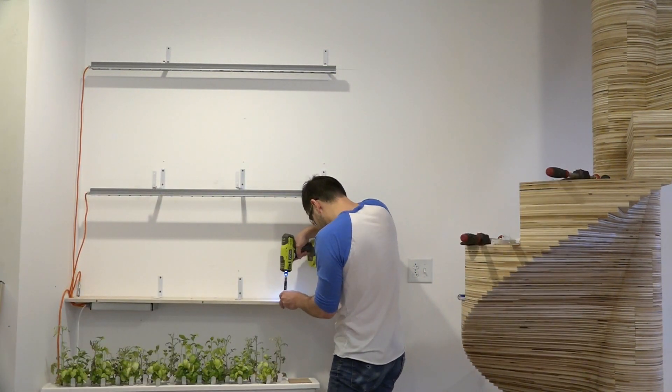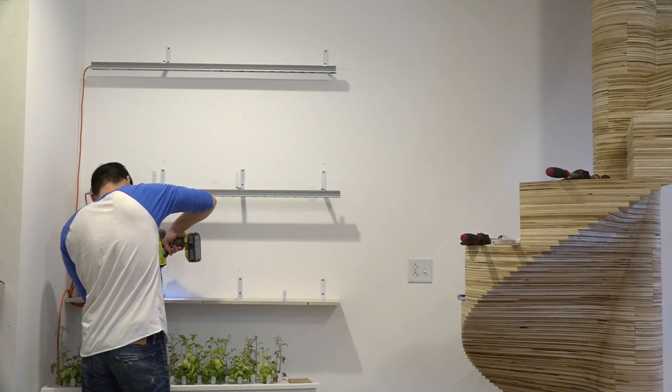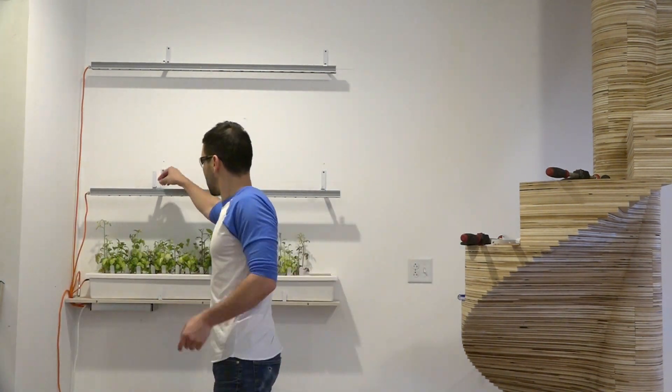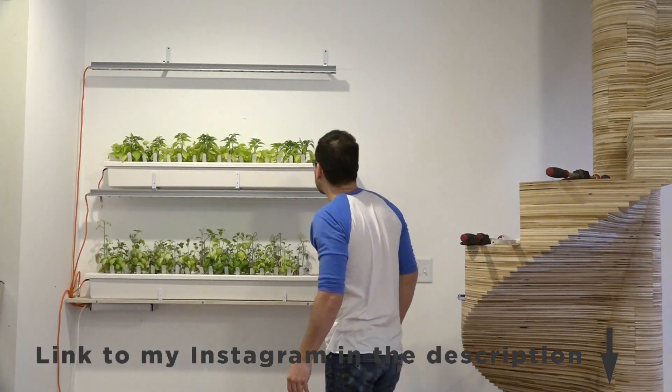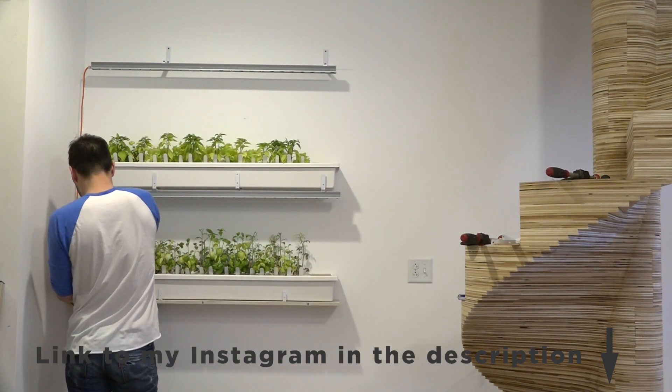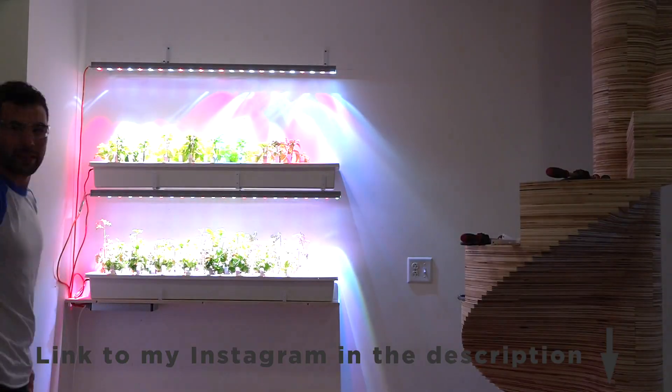I added a few more L brackets to keep the gardens from sliding off, then loaded them up, plugged them in, and was good to go. For the next crop of plants, I think I'm going to switch out the lettuce with strawberries, so keep an eye on my Instagram — I'll be posting updates of how I use this garden system there.